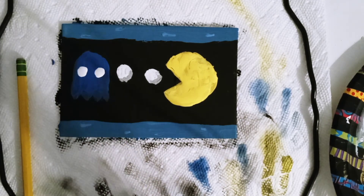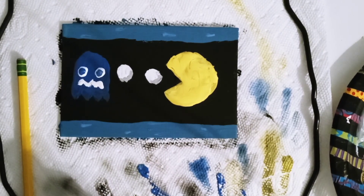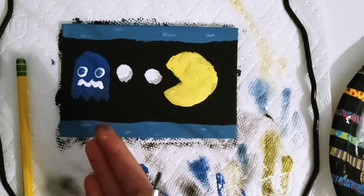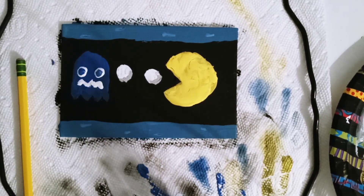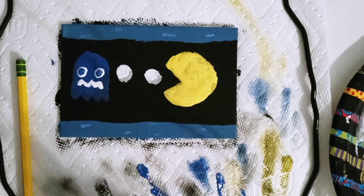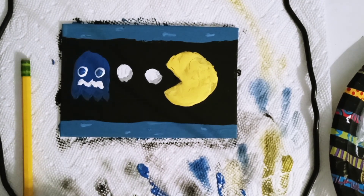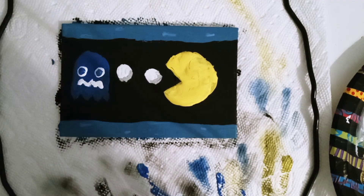I can also make the mouth. I've made a mistake, but I don't regret it. Look at him — he's beautiful. I'm thinking maybe I don't want to do shading for Pac-Man, so I think I'm done. Thanks for watching if you did. Have a great day. Bye. Paper out.